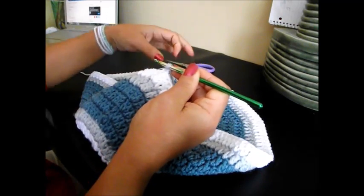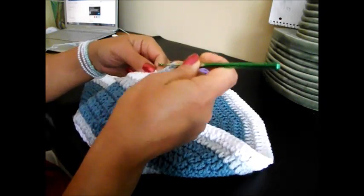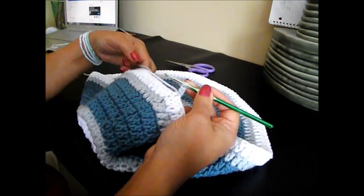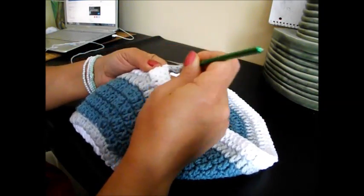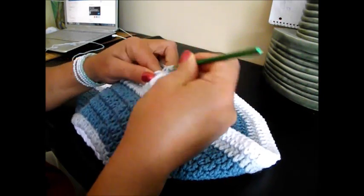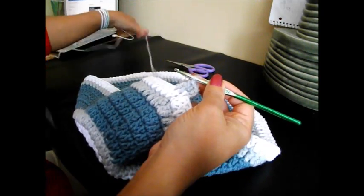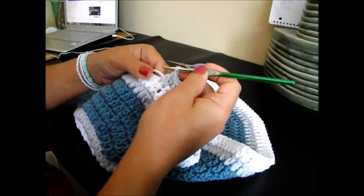Chain 3: 1, 2, and 3. Now we have to do 12 double crochet and 2 together. That counts as 1. Only catching the tails — that way we don't have to sew them later. We have it nice and secure now. 3.